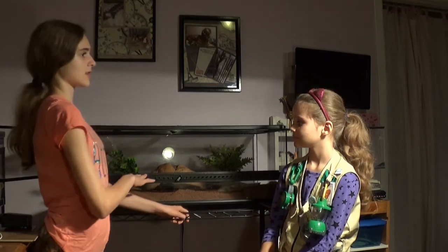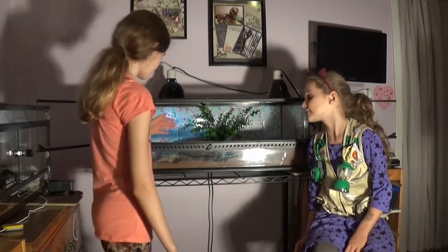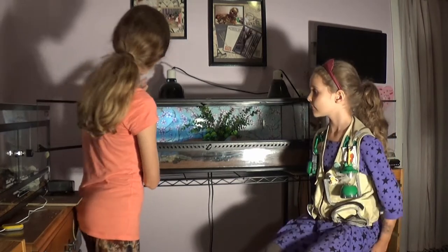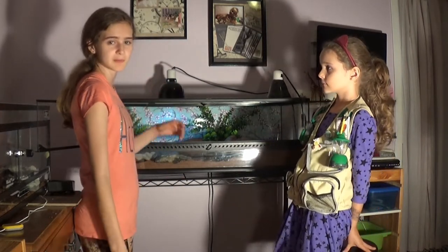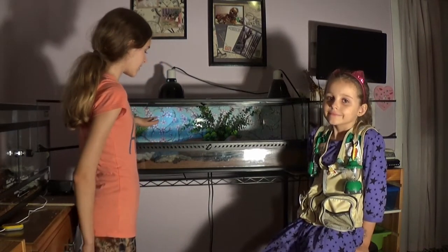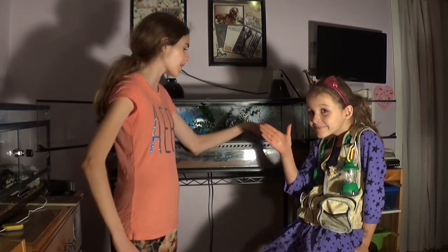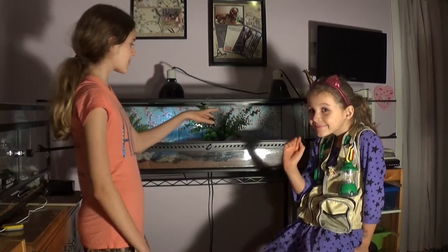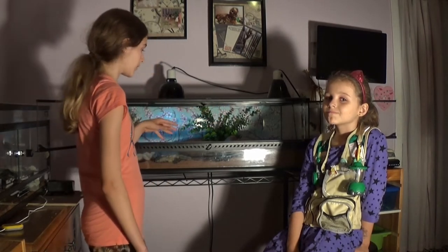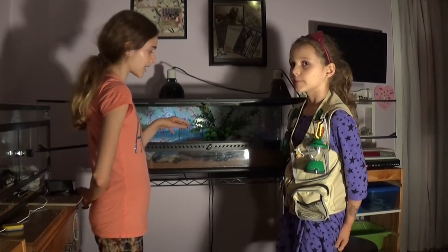I put the food dish in and then realized I forgot the water dish. After adding the water dish we rearranged some things and gave her a little background to spruce it up and make it a bit more girly. In the cool end we keep it about 80 degrees, and where the basking rock is it should be about 90 to 100 degrees, but during the night it can be a bit cooler.